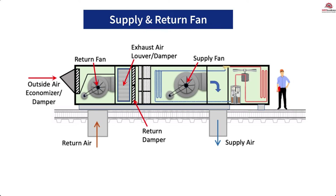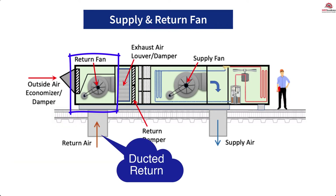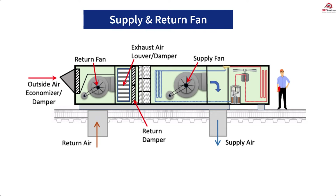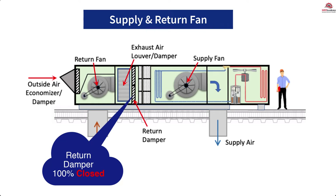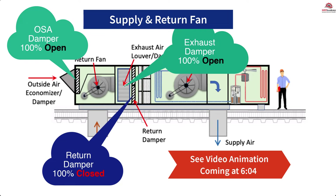Better control of building pressure is accomplished by adding a return fan. In this configuration, the return fan handles the static pressure of the ducted return, and the supply fan can handle the supply duct static pressure. There will be three sets of dampers that control the flow and volume (CFM) of the three air streams: outside air, return air, and exhaust air. When in 100% economizer mode, the return damper will be 100% closed because all the building air is being replaced with outside air, so the outside air damper is 100% open. This leaves the exhaust damper 100% open, sending all the return air out of the building. This is where the use of an energy wheel can be applied, which we'll discuss later.